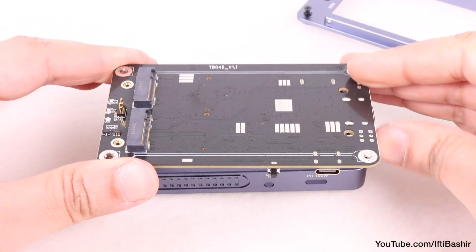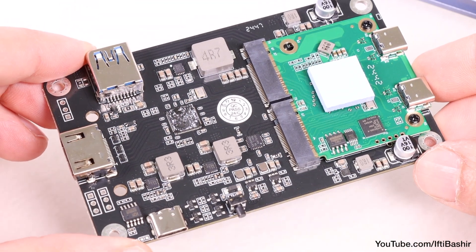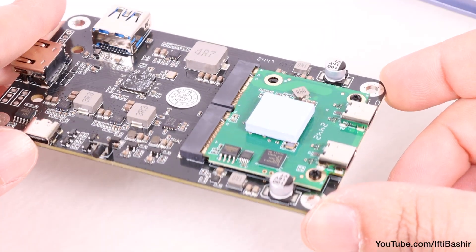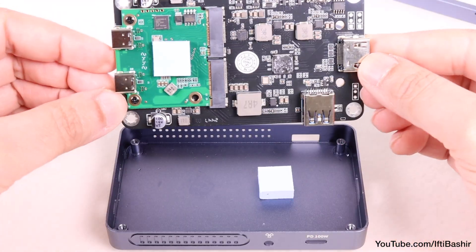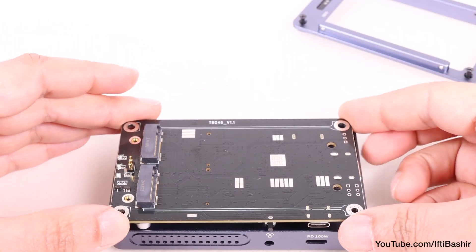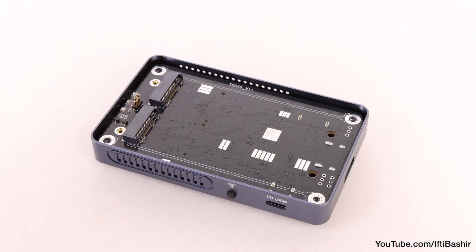We can see that Intel certified chipset in the middle, complete with another smaller board that runs the SSD interface, which is unusual. Nevertheless, both heat-generating chipsets have thermal pads for heat dissipation directly to the external surface, so no issues there.